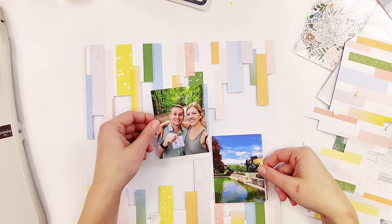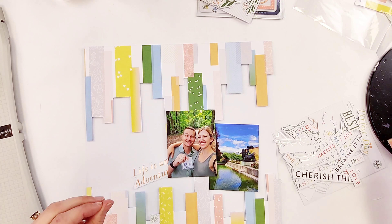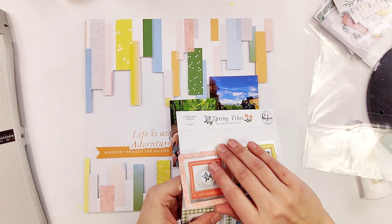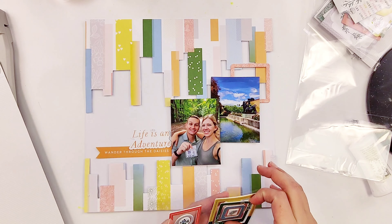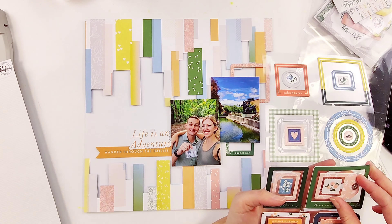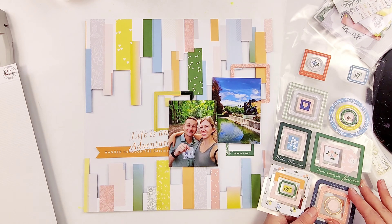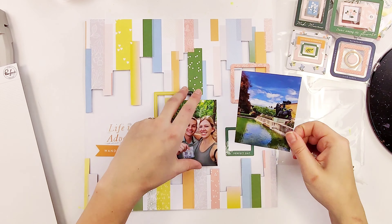I'm really happy with how this part is turning out and now I'm looking for some titles. This Cherry Box comes with a lot of titles, and if you're title-challenged like I am, this is perfect — there's a whole pack of ephemera all for titles. I really like using these chipboard frames for layering pieces; I love the modern look it gives with all the squares. I'm adding these behind my photos and then I'll stick everything down.